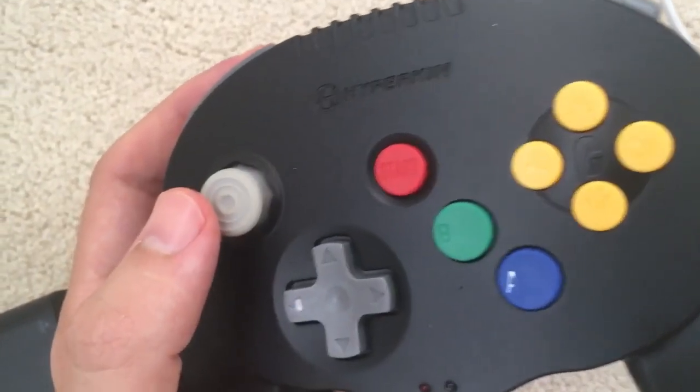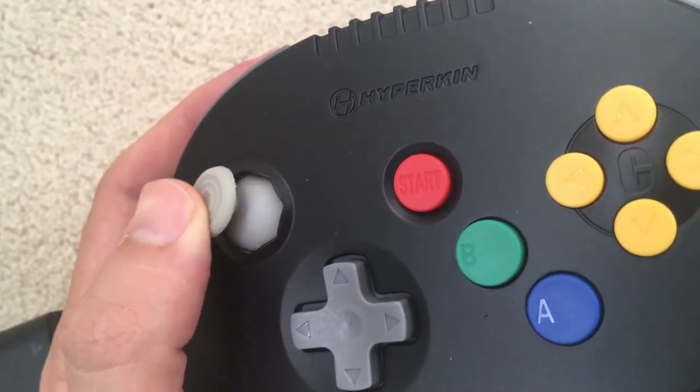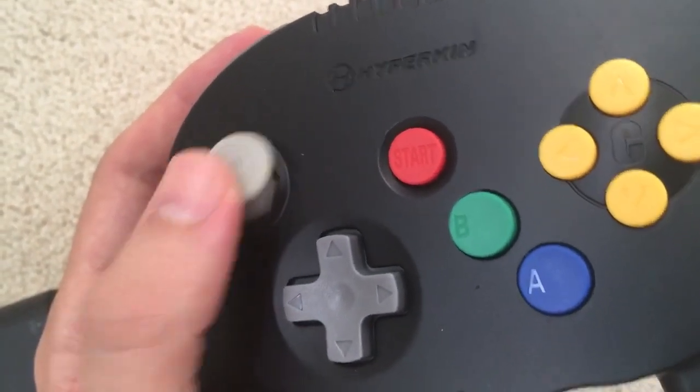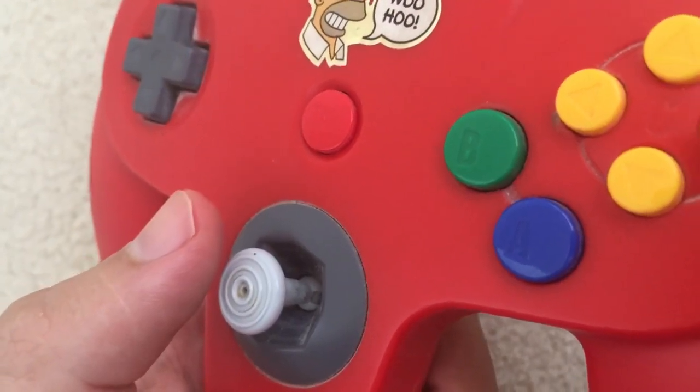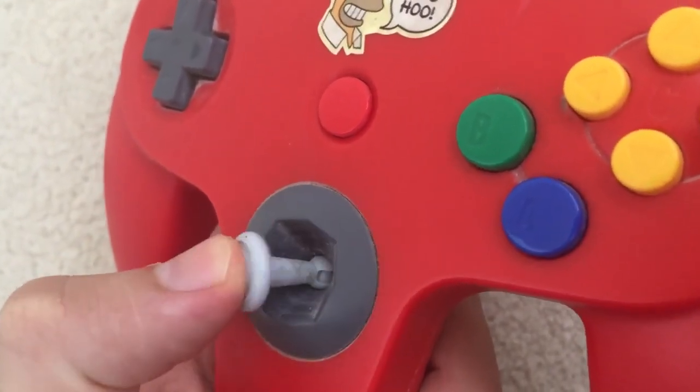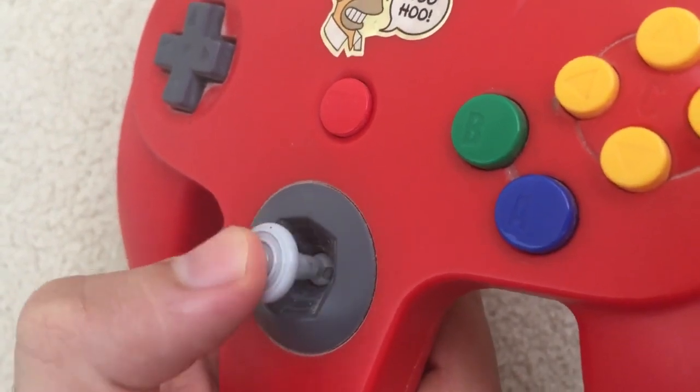I guess this is what you plug into the control port and it wirelessly communicates with the controller. A very early impression is the analog stick feels very, very tight. It always feels like it wants to go back into the center, like you always have to put a little bit more pressure. Comparing that to the original N64 controller, it doesn't feel as tight — it feels a lot more natural.